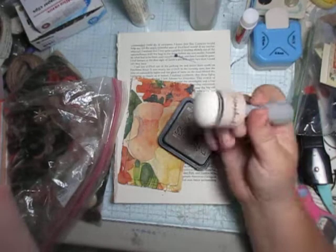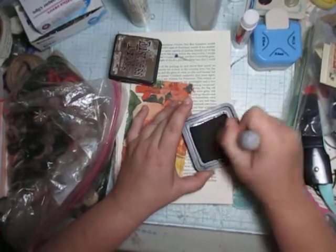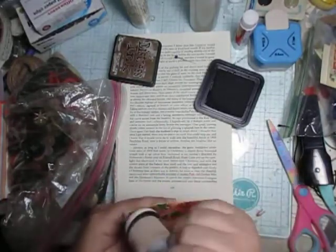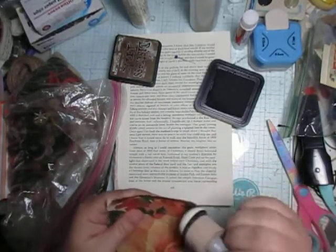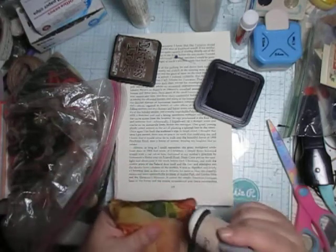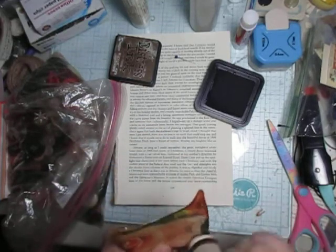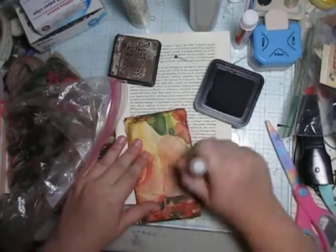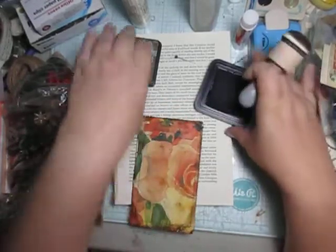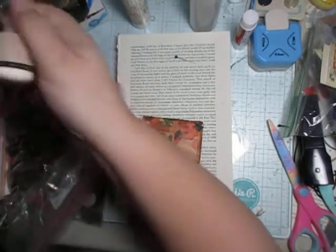Oh, I have another one right here — my ScrapbookingBoosters.com one that I got for free. I'm just swiping it lightly across here just to vintage it up a little bit more. There we go — thank goodness I had a spare, right?